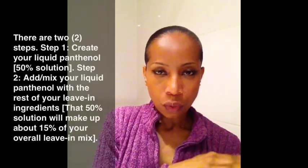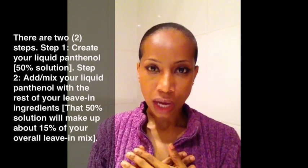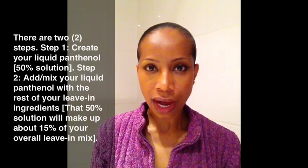The first step is to create your panthenol water, or your liquid panthenol. And the second step is to add it to your mixtures. How do I use it? I use it as a leave-in for my hair. So let me go ahead and show you how I mix it.